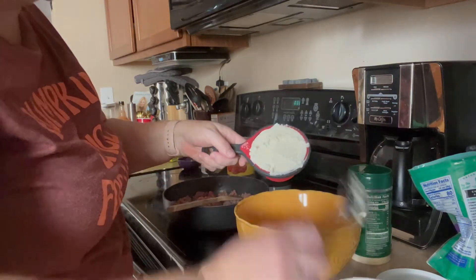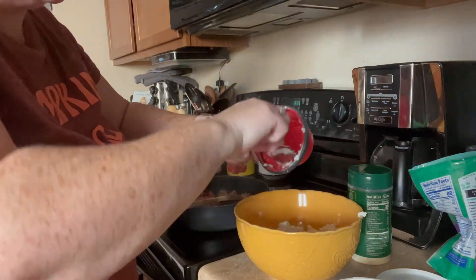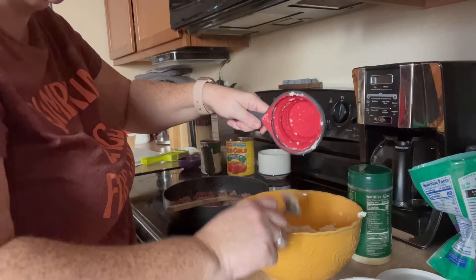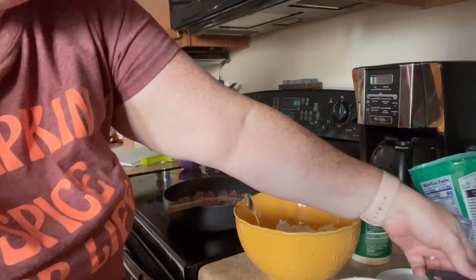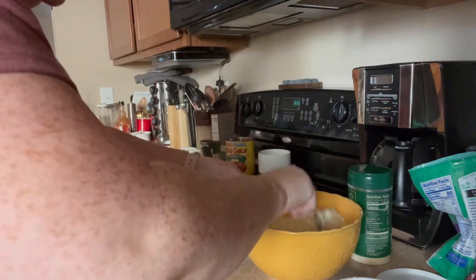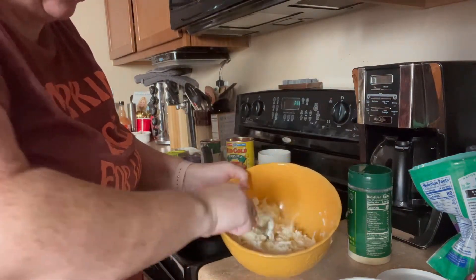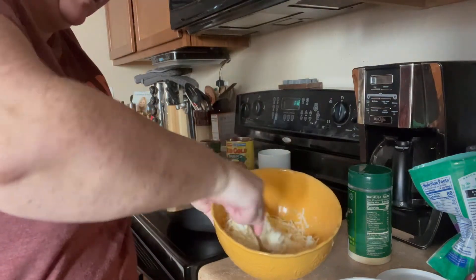There's one cup of ricotta — just going to put that in our bowl, and this is our filling. I got ricotta on the floor, so I'll have to clean that up — because of course I did. We're just mixing this mozzarella-ricotta mixture together. I am making a mess.